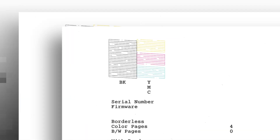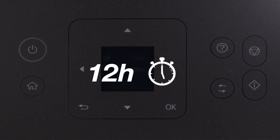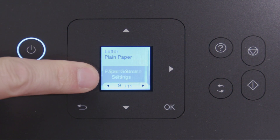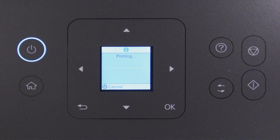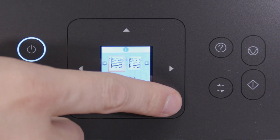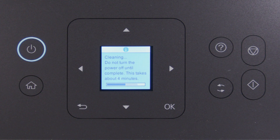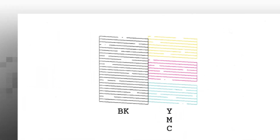If you still see gaps after three cleanings, turn your printer off and wait at least 12 hours. Then turn the printer back on and print another Nozzle Check pattern. If you still see gaps, run another Head Cleaning. If gaps persist, run a Power Ink Flushing.